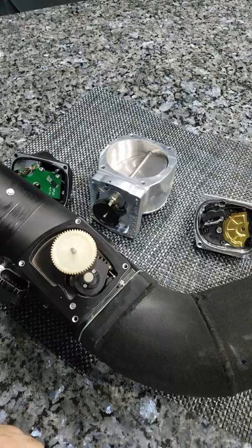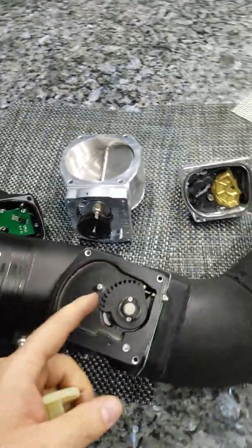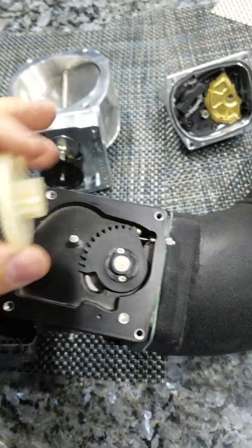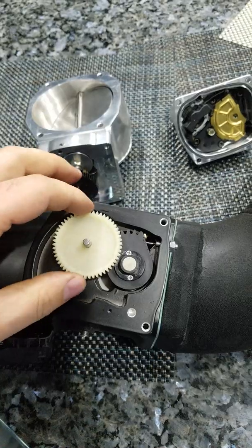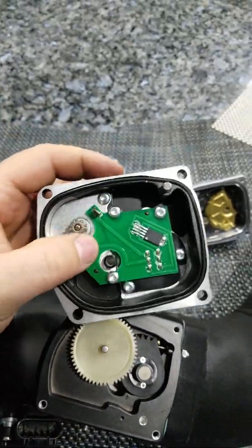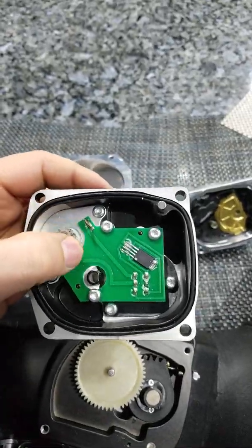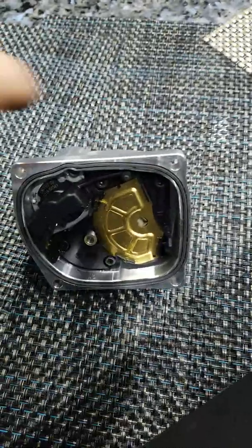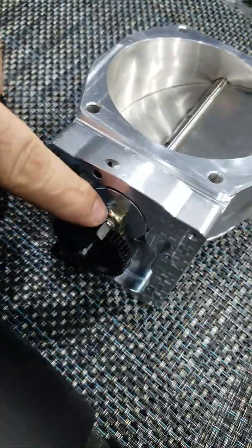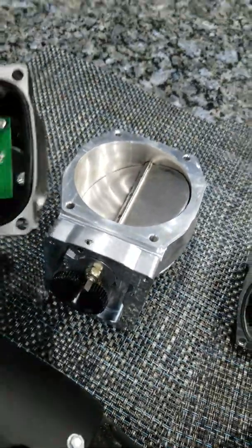Let's start with the Chinese one. As you can see, that gear is right on the throttle shaft — it's plastic, working with another plastic gear — and here's your motor. This one doesn't have your typical throttle position sensor like the Nick Williams does. There's a real throttle position sensor; the flat side of the shaft goes in there and shows the throttle position.